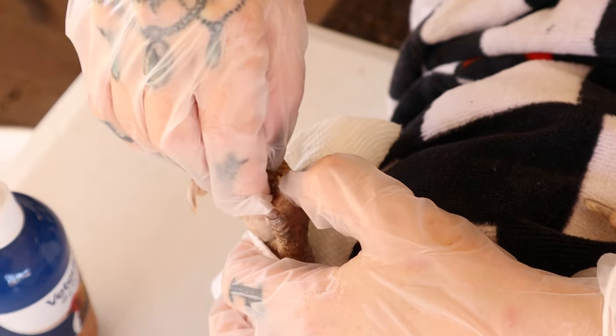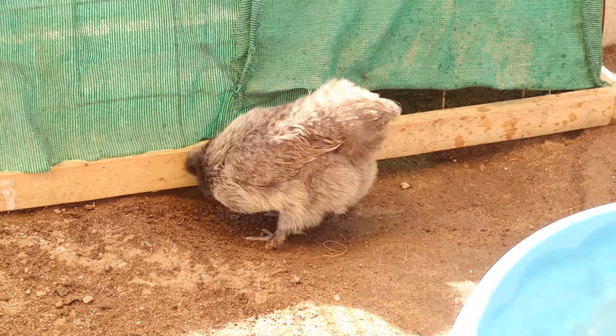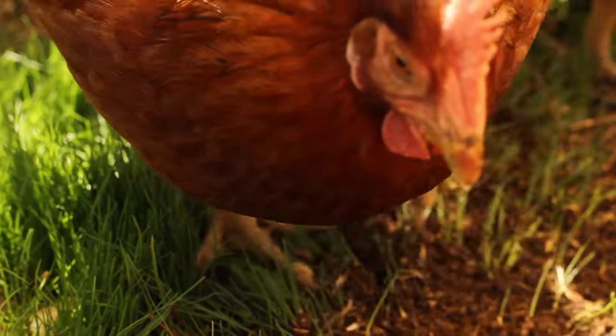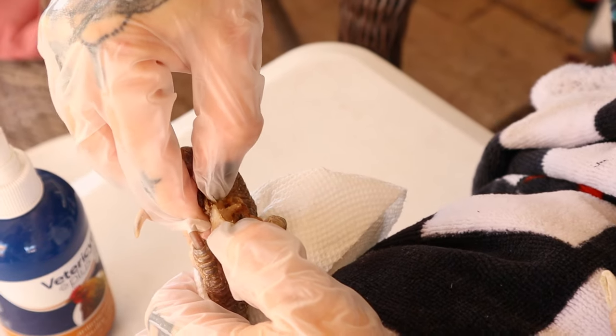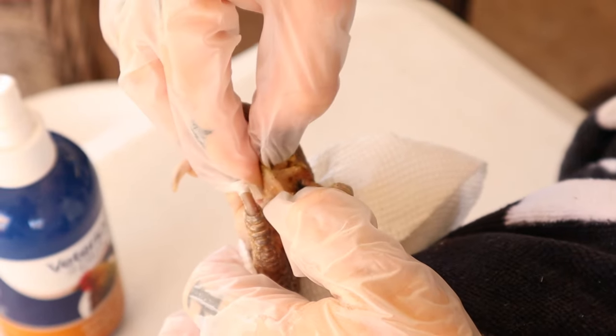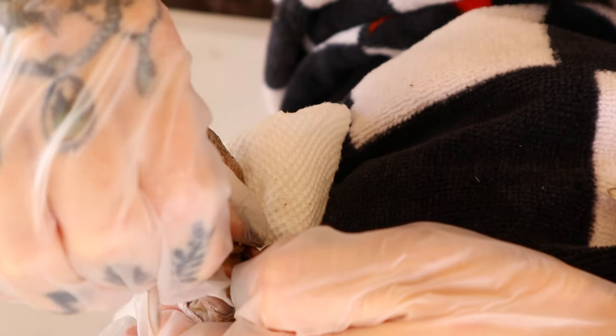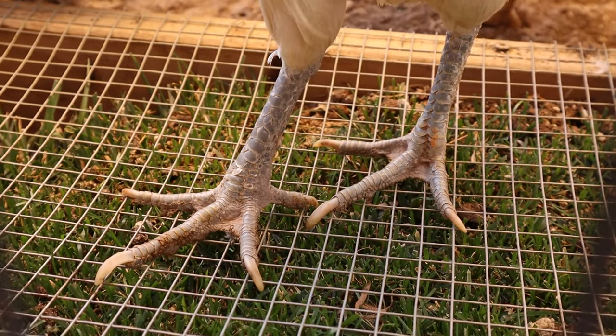Bumblefoot starts off with just a cut or a splinter, and given the nature of chickens — they're scratching, walking around — they could step in their own feces. Staph is present everywhere, and if it gets into a cut or abrasion it can turn into Bumblefoot.